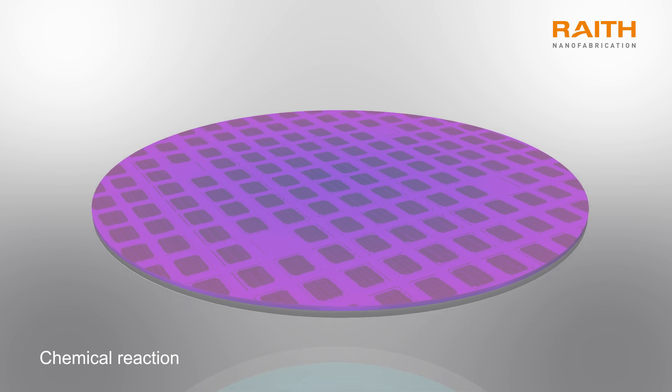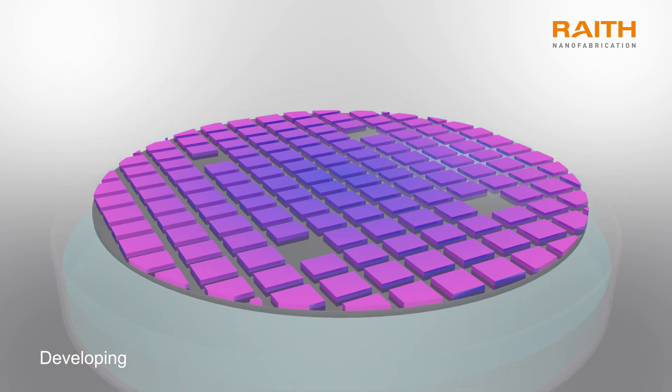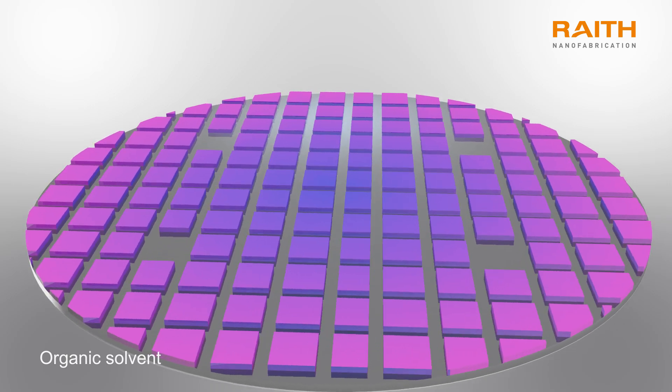After exposure, the next step is called developing. The area of the resist that has been exposed to light is removed by immersing the wafer in an organic solvent. The solvent dissolves only the small molecules that were produced during the exposure to light.